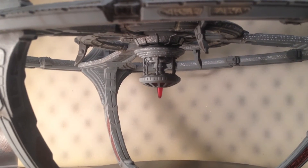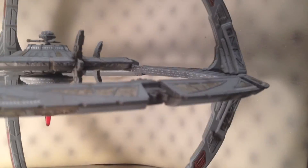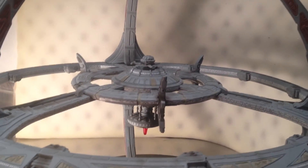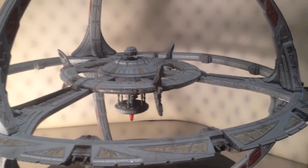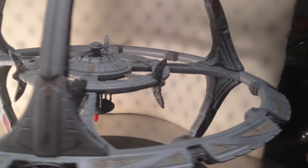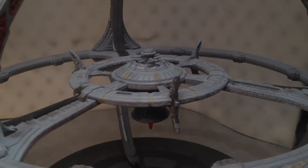I actually wasn't bothered that I didn't have the decals on when I went up to the convention because looking at the box art, they photoshopped the windows to look washed out and I didn't think it looked good. So I had no idea what the actual decals looked like on the model. But now that they're on there, I really, really like them.